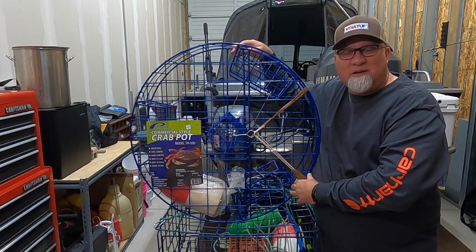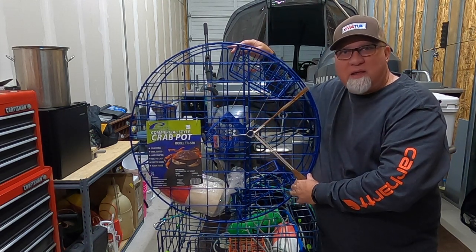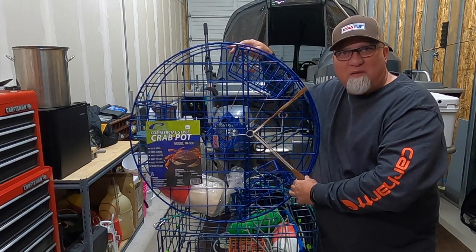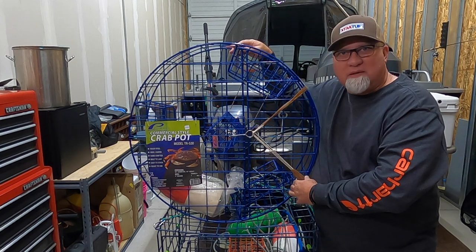Hey everybody, welcome to our channel. Today we're going to show you how to set up the new Promar Crab Trap that we got at yesterday's Black Friday sale. So stick with us and we'll show you how to rig this thing.